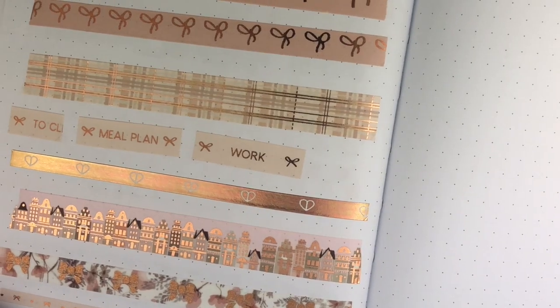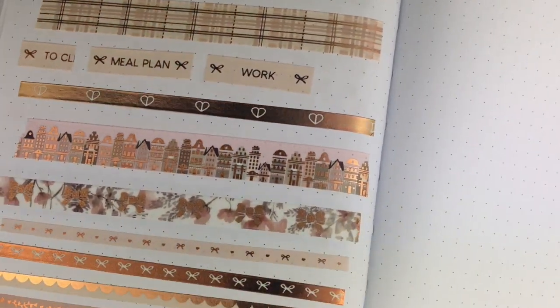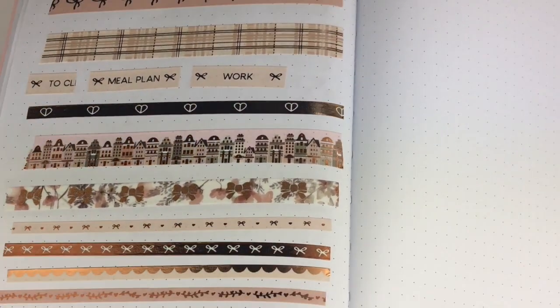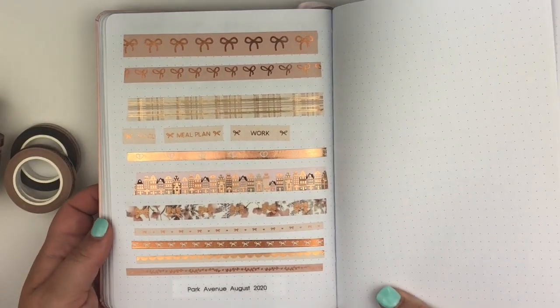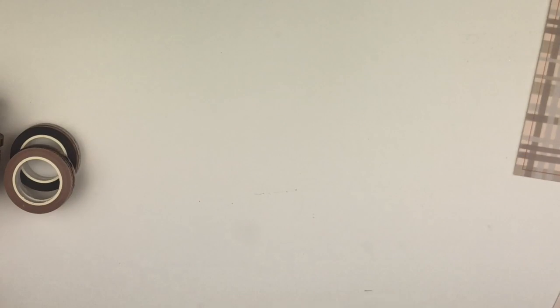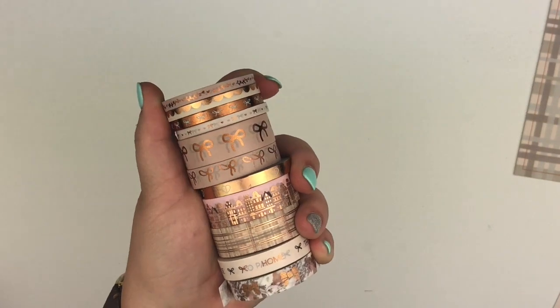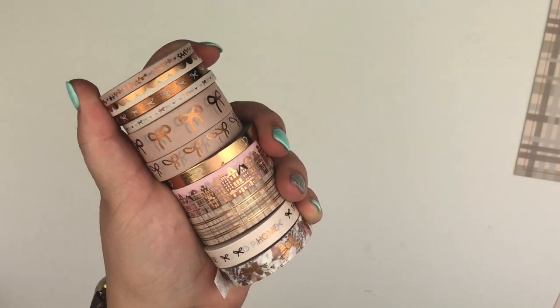This cityscape one — I mean, that is so pretty. And then here's your 5mm add-on. So that's it for all the washi that came in the kit. There's the whole stack for the whole month — that's the whole stack.